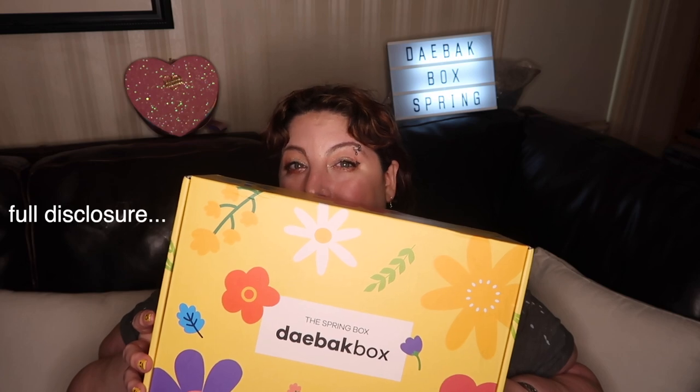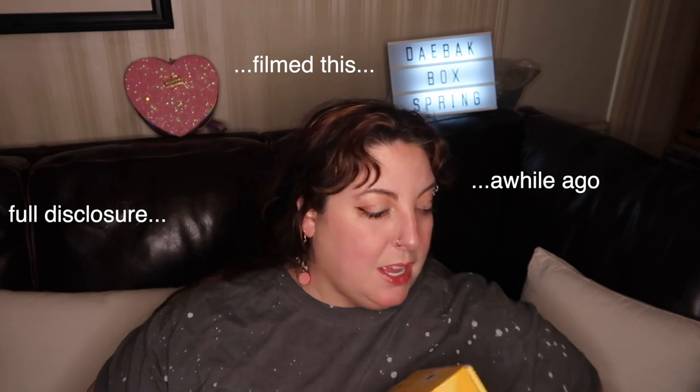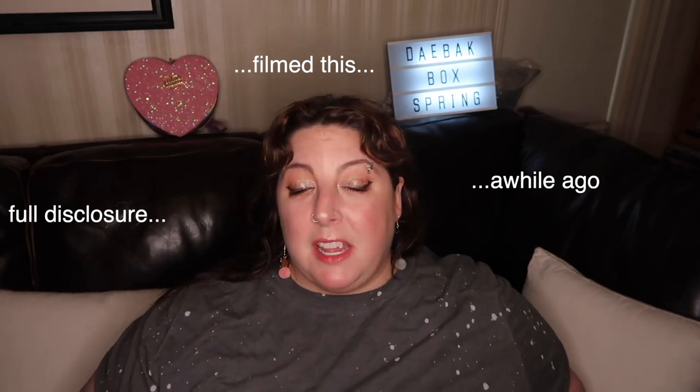Hello friends! I am back with my quarterly Daybok box. It's pretty cute. Daybok box is a quarterly box that is full of Korean goodies of all kinds. This is the spring box — it's the first spring box.